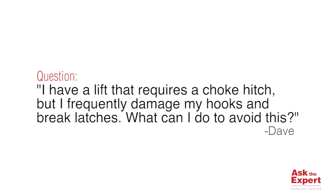Hi, I'm Felix Nyberg, Global Product Manager here at the Crosby Group and welcome to today's edition of our Ask the Expert podcast series. Today we'll be answering a question from Dave the rigger, and Dave asked: I have a lift that requires a choke to lift it but I frequently break latches on my hook and side load them. Is there anything I can do to solve this issue?